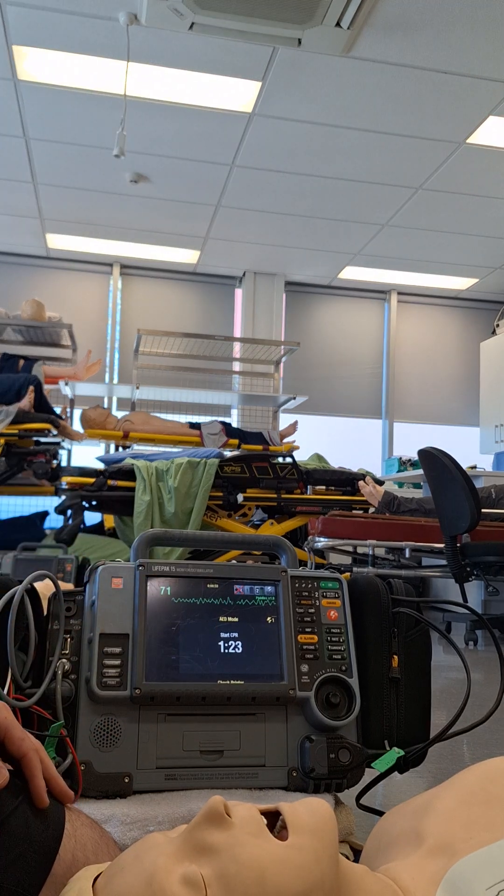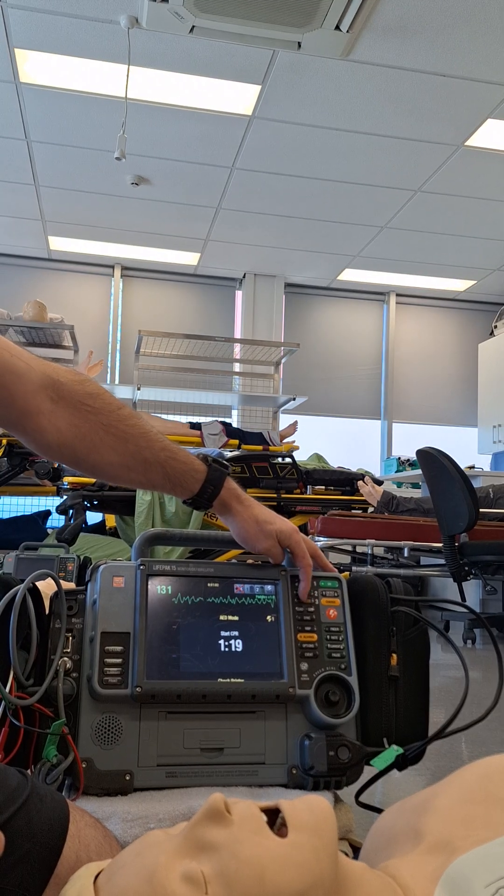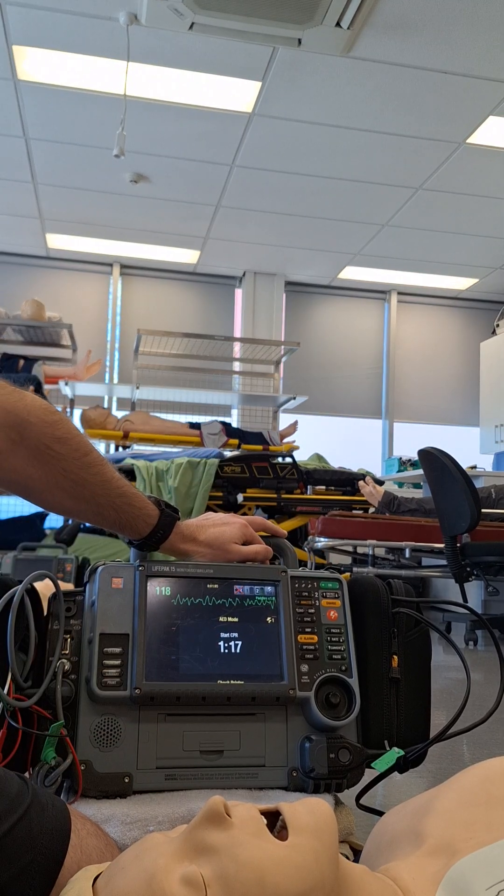And at the end of this cycle, the monitor is going to prompt us to push that Analyze button again. So there's a manual input required, which is a little bit different from the Zoll.